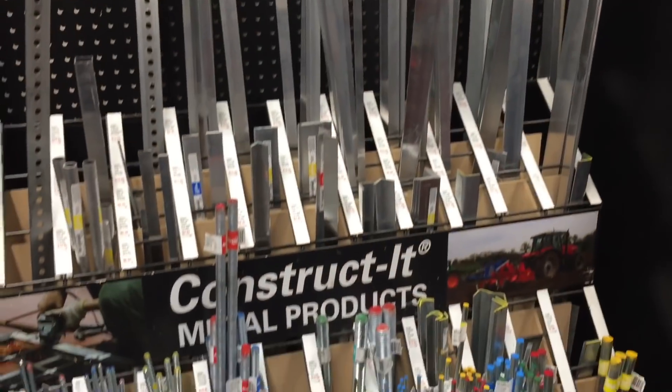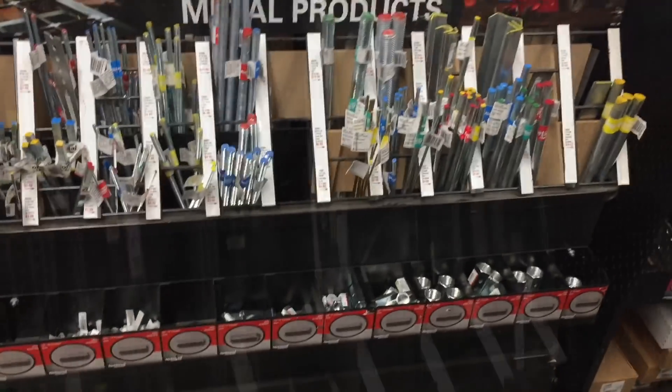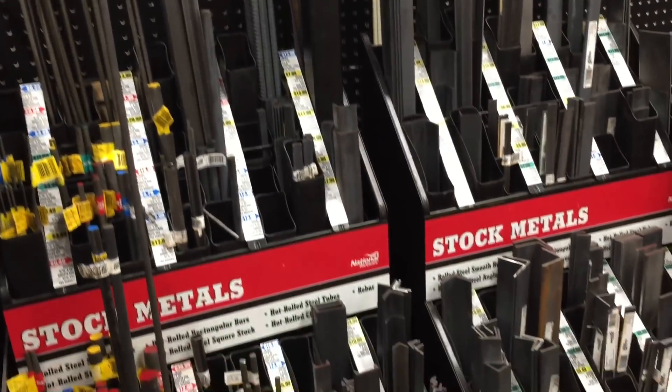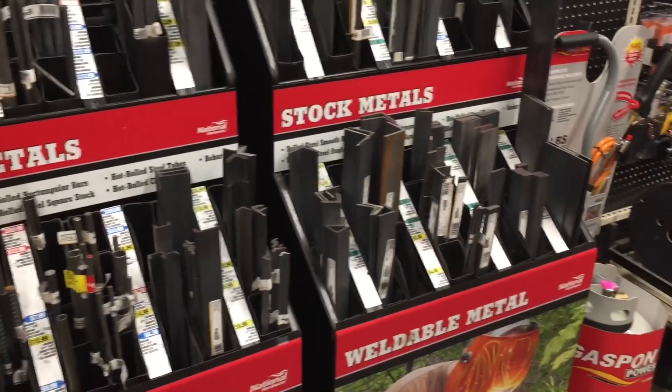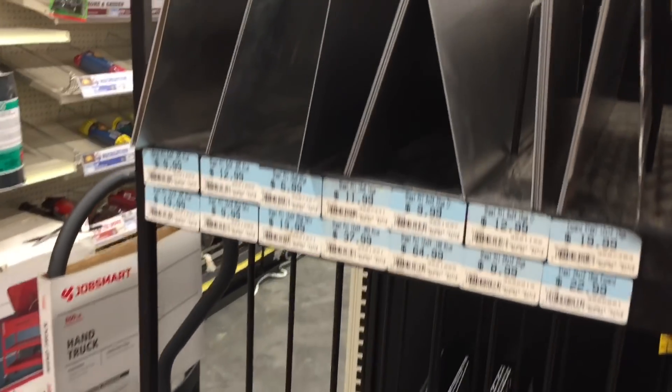They also have this stock. Here's the aluminum section, and also threaded rod and coupling nuts. And then on the other side they have the regular steel. They even have — which you don't see too often — a good sheet metal assortment of different types. Always a good place to go, Tractor Supply if you can. Now, remember what these two tools look like before we started, and we are calling this project done.